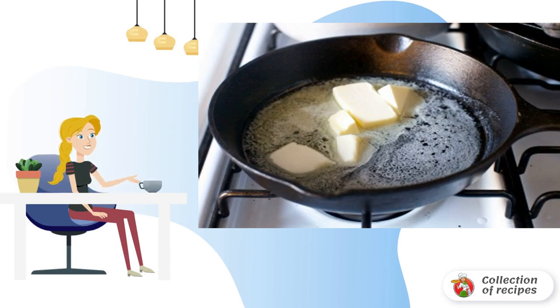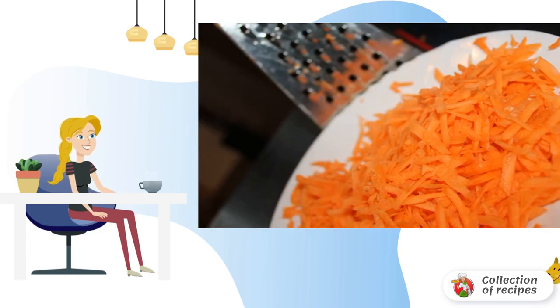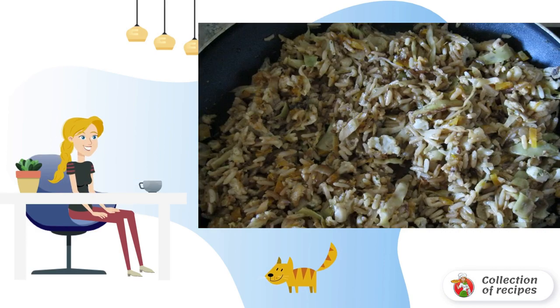Now you need to fry the onions and carrots in butter or vegetable oil. Carrots should be grated on a medium grater and fried together with onions. In the middle of frying, send cauliflower to the vegetables and at the very end add the boiled rice. Fry on low heat, stirring constantly.